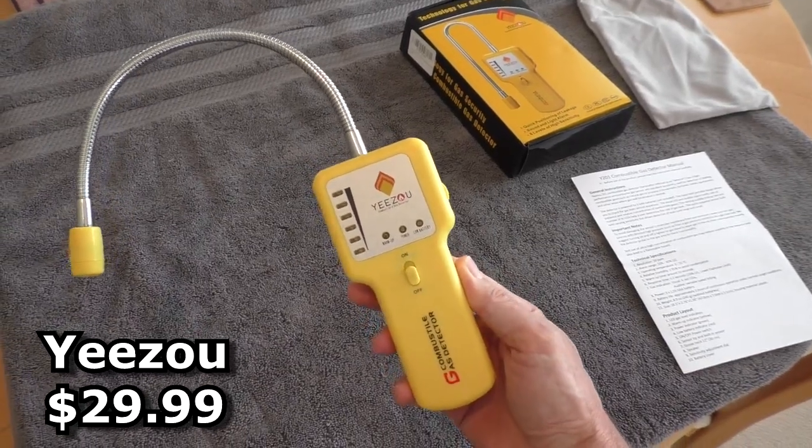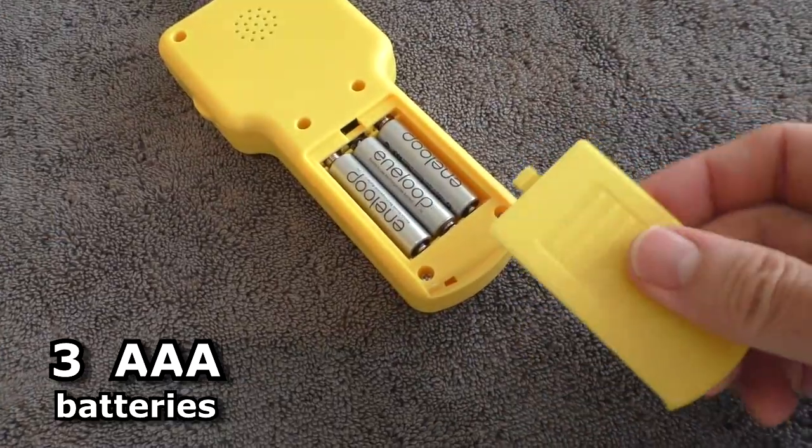This is the Yeezow combustible gas detector. It uses three AAA batteries.